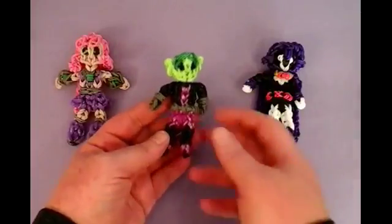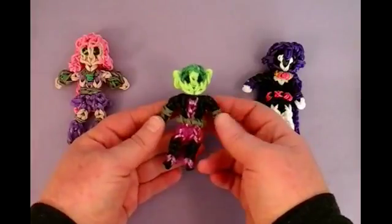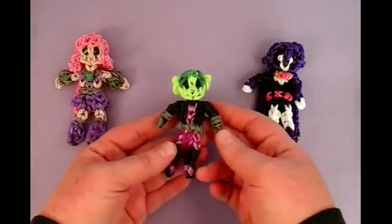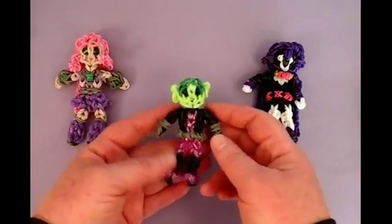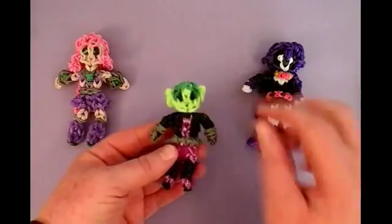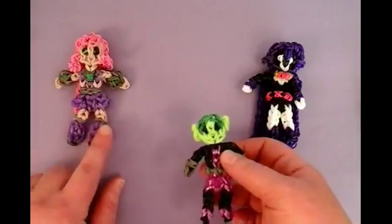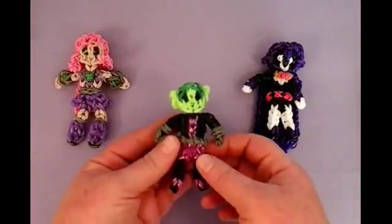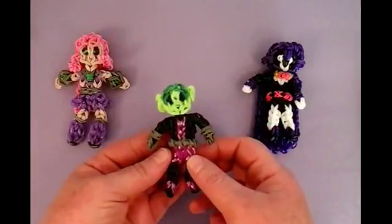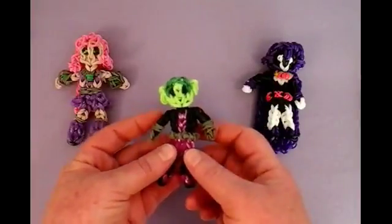Hello, welcome to Lovely Lovebird Designs. In this tutorial I'm going to show you how to make Beast Boy from Teen Titans Go on the Rainbow Loom. You're going to need gray, black, pink, and two different shades of green. And you can use small pony beads for the eyes. I also have a tutorial for Starfire and for Raven, and I will be making the other two Teen Titans too, and some other little villains also.